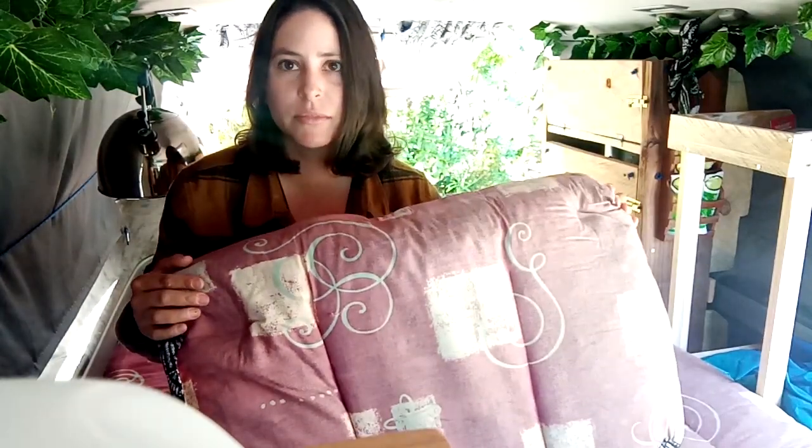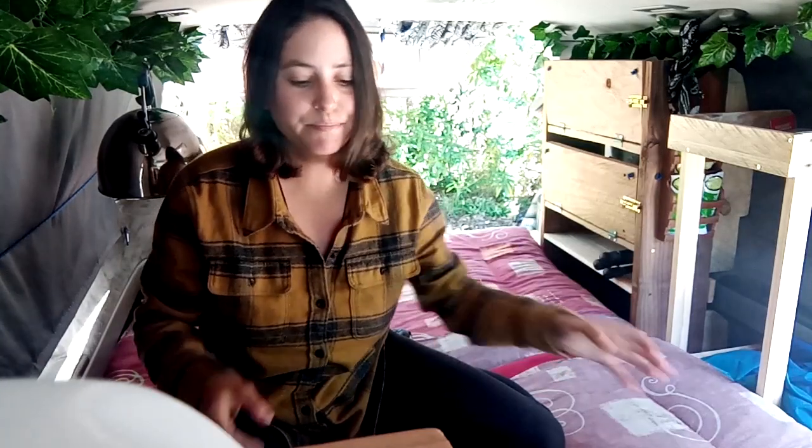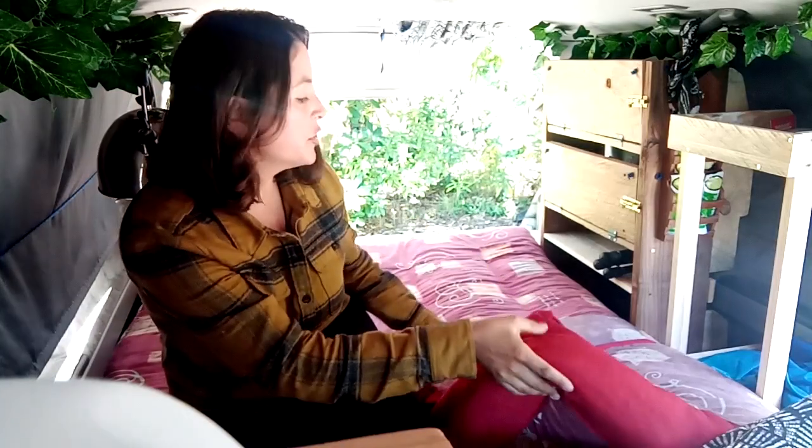If you guys follow me on Instagram, you saw that I made a mattress out of old foam that was donated that fits my van. I basically cut it apart and sewed it back together and made it come apart so you can set up a table and everything.